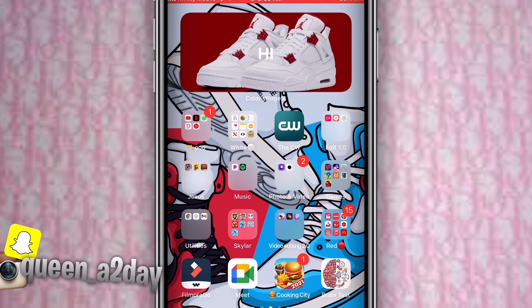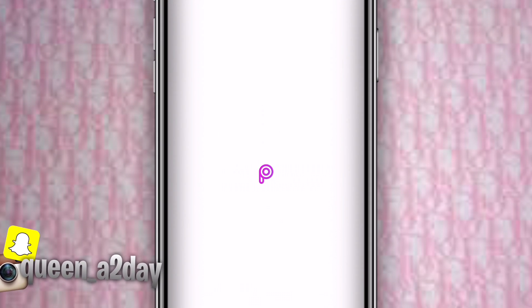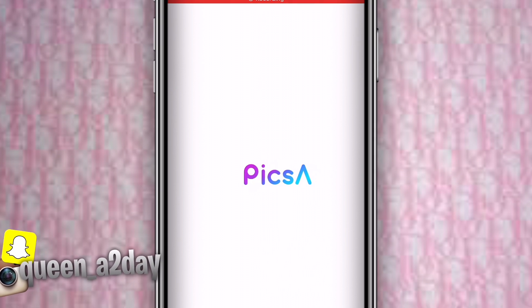What's up y'all, we're back with another video, another banger. The first app you need to go into — this is how to make a banner for girls — the first app you need to go into is PixArt.